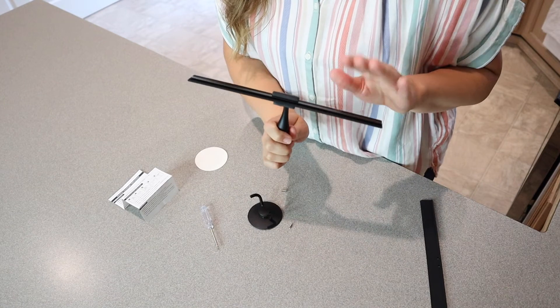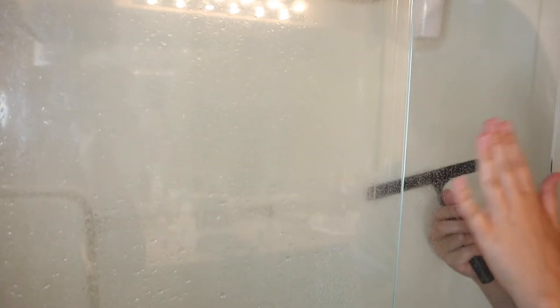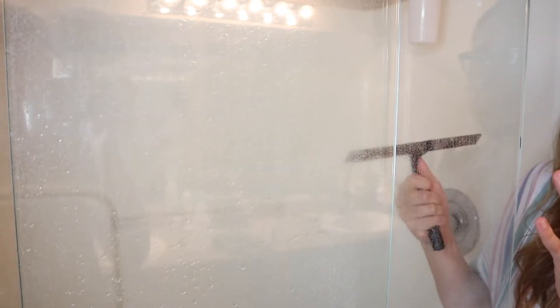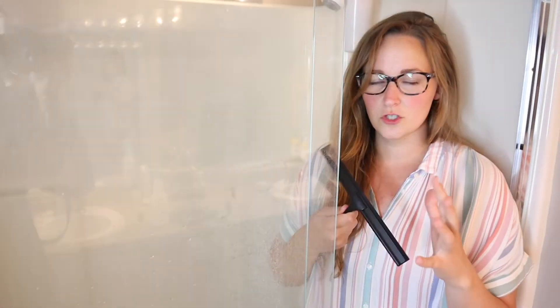I'm going to go ahead and take this to the glass shower door in the bathroom and test it out. As you can see on the glass shower door right here, we have a lot of hard water and you can see all of it building up. I've washed this with a rag on both sides and it just doesn't do the trick. Before you use a squeegee for the first time you want to make sure you have it wet just to reduce the squeaky noise. I'm going to spray this with some water and use the squeegee and see how well it works.